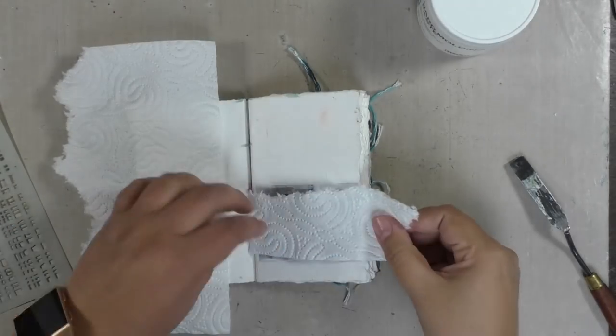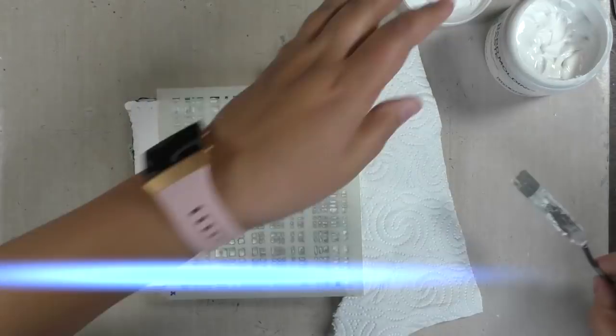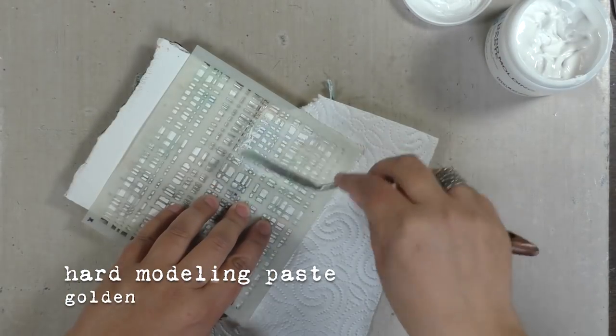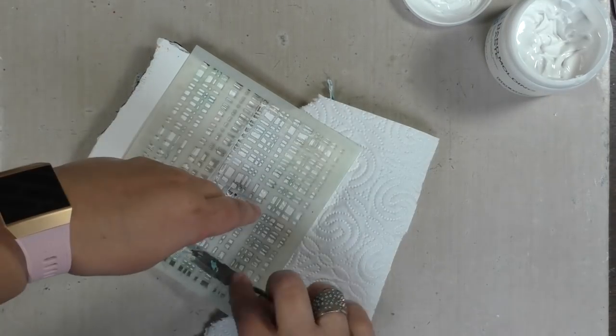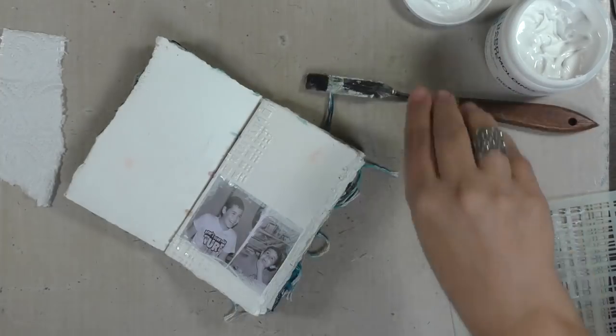I was itching to start adding color, but not just yet. One more day of only white, using my warp grid stencil and some hard modeling paste from Golden, applying a little bit more texture, and then again walking away, leaving it to dry.